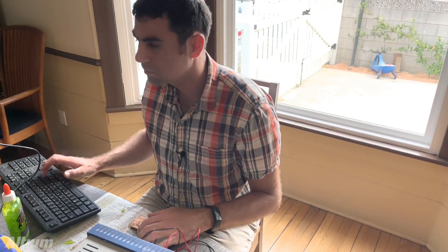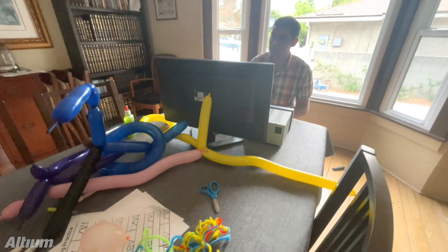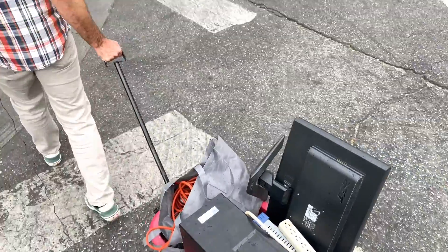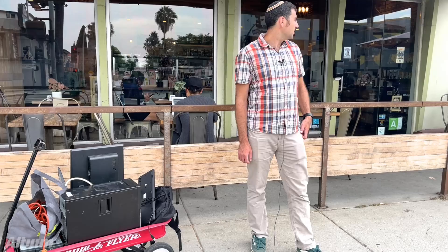There can be challenges working from home, like random debris in your workplace. If you're like me, testing out in the world is sometimes way more appealing, but also annoying. I was getting a little tired of testing at home, so I decided maybe I'll head on over to a coffee shop and test over here.